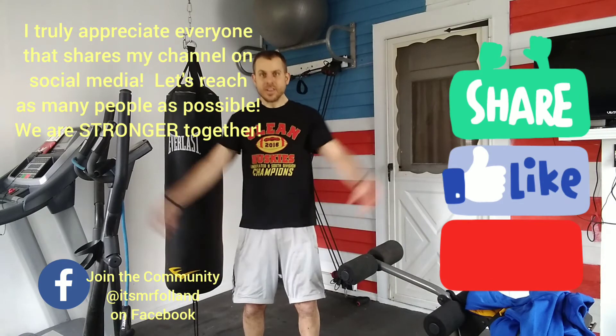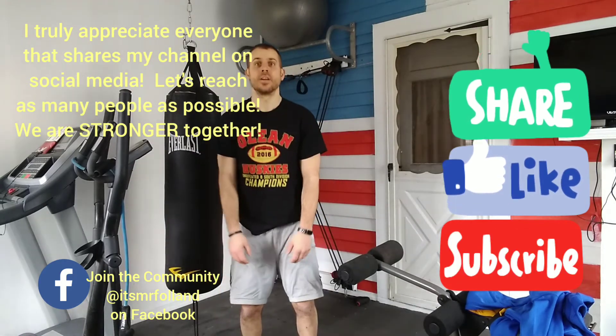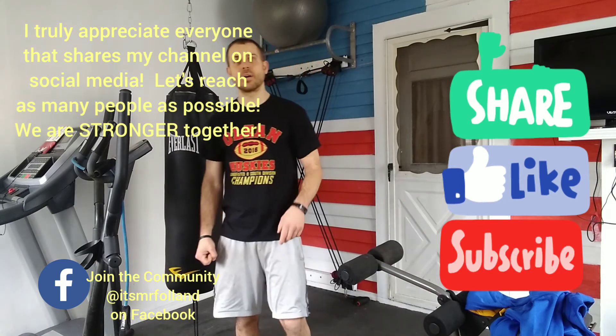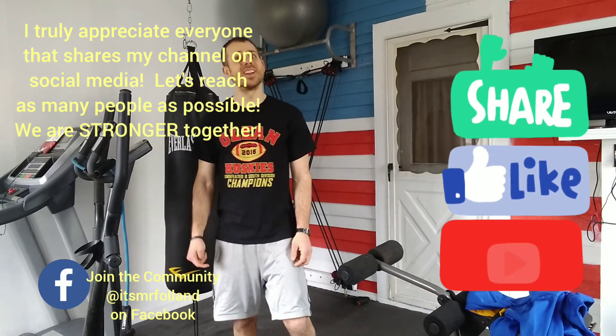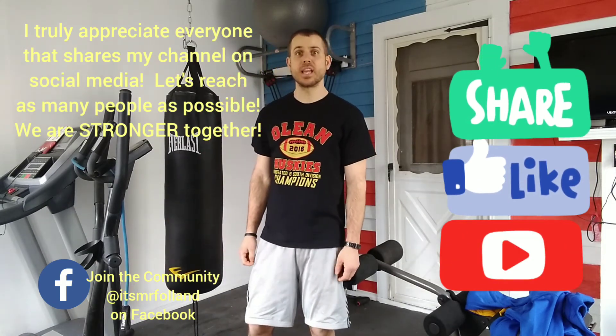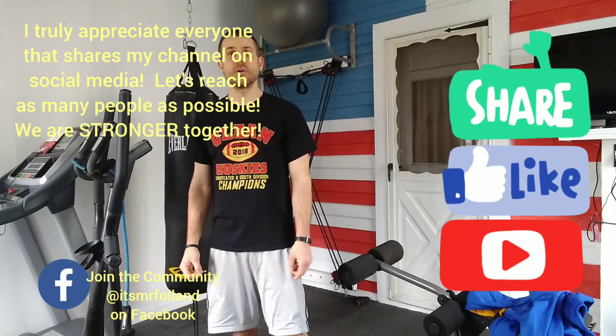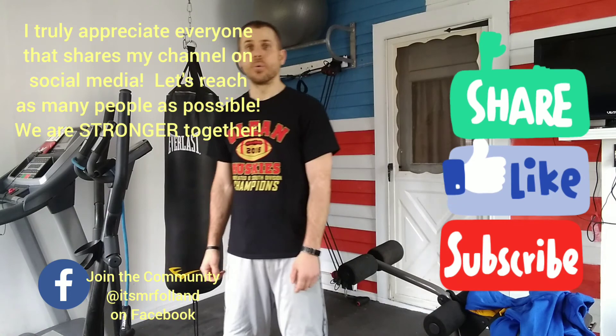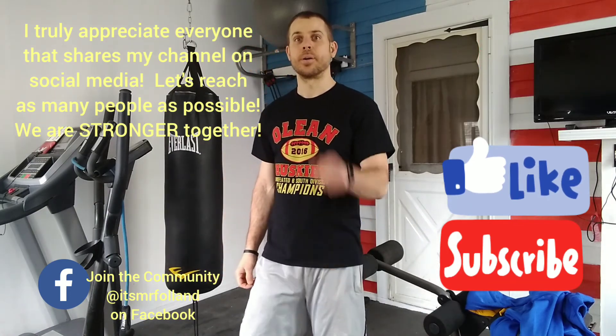Three, three, one, one, three, one, one, one, three, one. Do it again. Find somebody at home to do it with you. I hope you're having an awesome day and we'll see you in the next video. Bye.